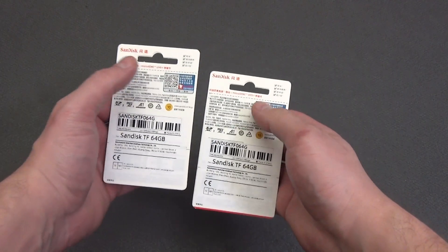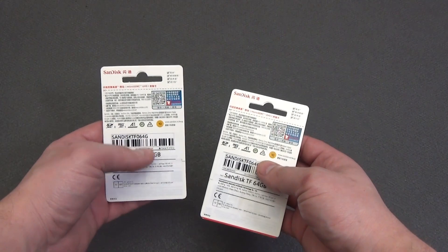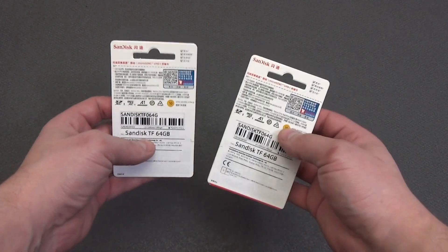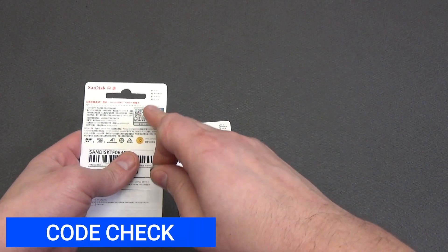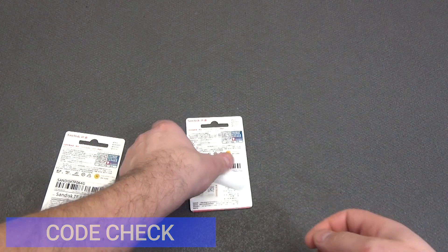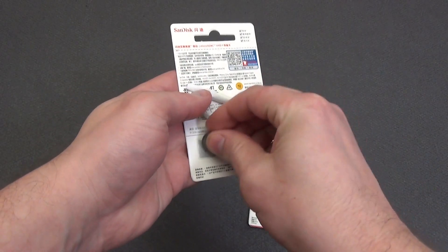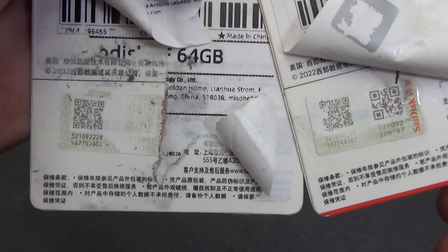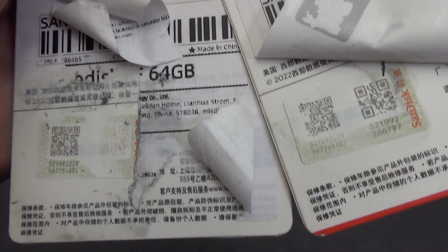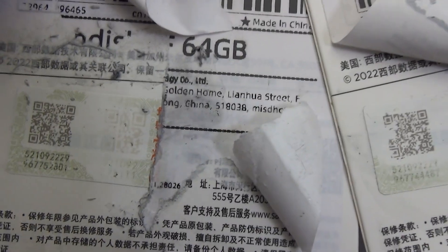On the back, there is a QR code to verify the authenticity of the memory card. I decided to show two memory cards to compare the values under the protective layer. I erased the protective layer from both cards — the security code was at the bottom under the seller's sticker. I peeled off the sticker from the second card and scraped off the security code. The numbers of the unique QR code are different for the two memory cards, which is not bad at all.